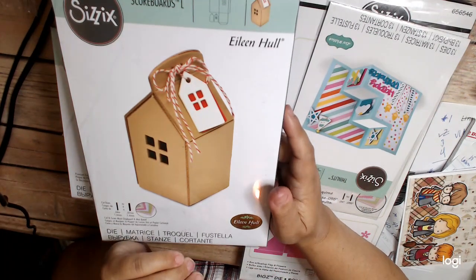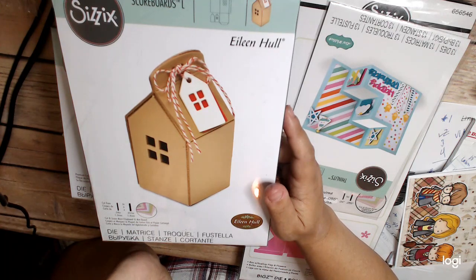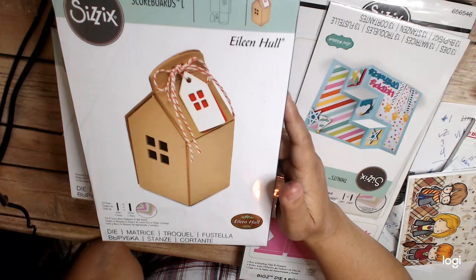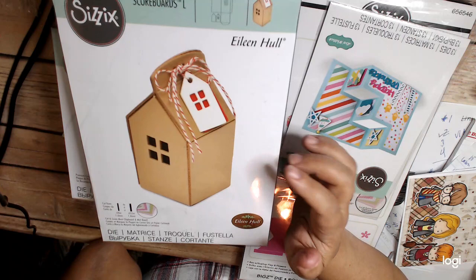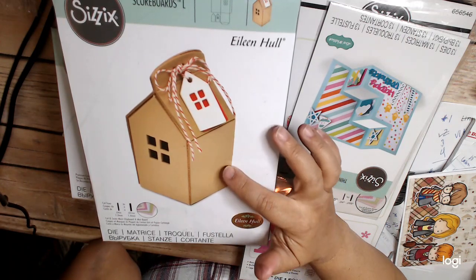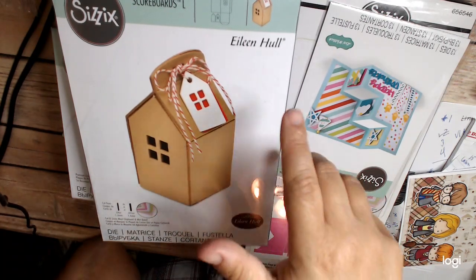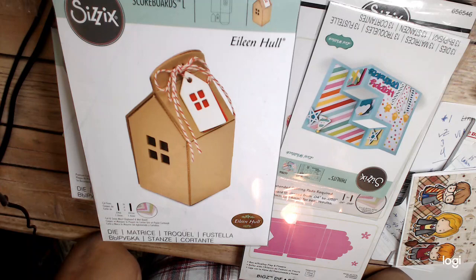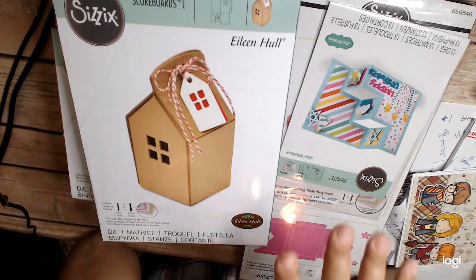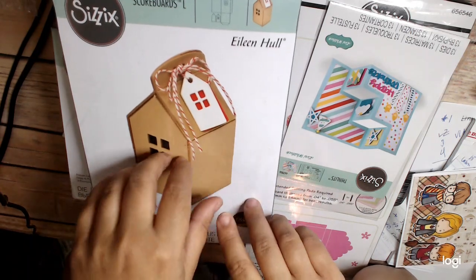I have a thing about houses — there are certain things I just buy. This is a scoreboard die, so you can cut using a lot of different mediums. It makes a house that's like a gift bag or gift box. I have some other pieces of other house dies that I wonder might work with this to make it into a gingerbread house. I might try to find some time to play around with ways to use this one. Again, these are all really good prices.